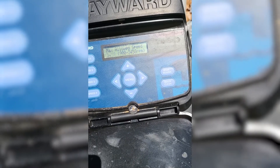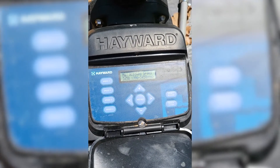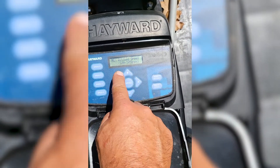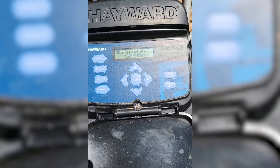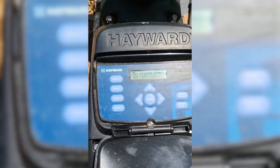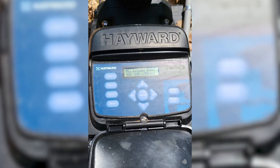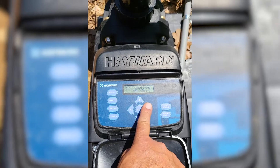Now it's going to ask you the maximum allowed speed — you can actually put a collar on this pump and limit it from going too fast. We don't really do that, so 3,450 is the highest it can go and that's what our maximum allowed speed is going to be. Then you're going to hit right. Now it's going to ask you for the minimum allowed speed. These pumps will go all the way down to 600, but I don't recommend going lower than 900 because I like to have enough circulation to keep chasing water on top into the skimmer — leaves, grass clippings, things like that. I like at least 900 RPM to make sure the pool stays clean.